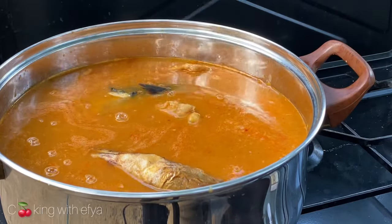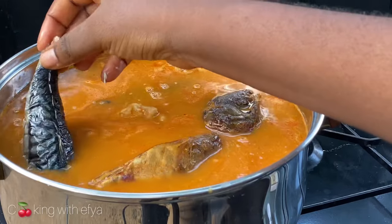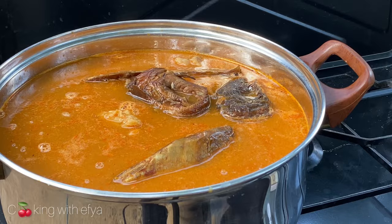You can use fresh fish or any other fish you feel comfortable with — feel free to use it. At this point, check if the salt content is okay; if not, you can add more.